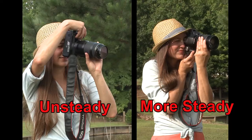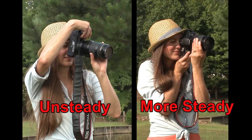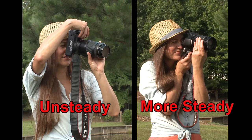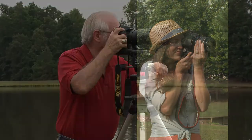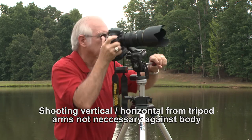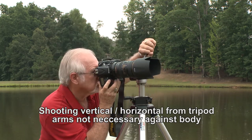The arms and elbows against the chest for support is especially more important when shooting with long telephoto lenses. Most professional photographers shoot in this manner, even when shooting from a tripod or a monopod.